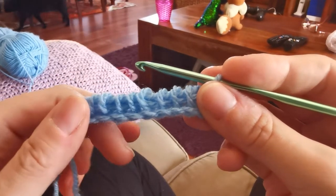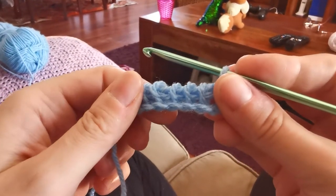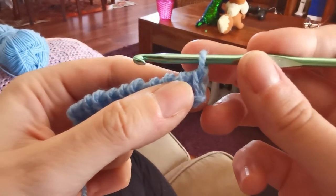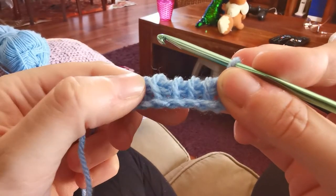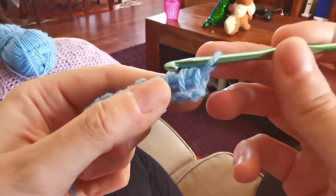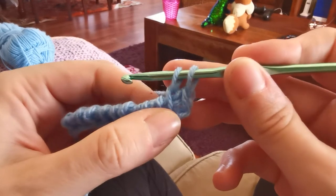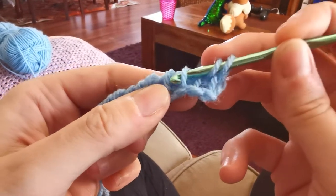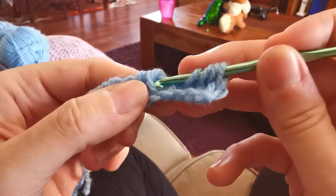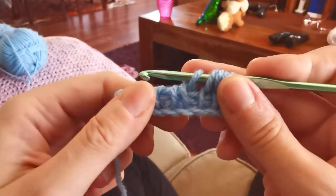Here I have my traditional foundation row of 10 stitches. As usual, skip the first vertical bar that's right under the loop on the hook and work into the next four stitches in Tunisian simple stitch, by inserting the hook under the first vertical bar, yarn over, pull through and drop a loop on the hook. Repeat this in the next stitches: one, two, three, and four.